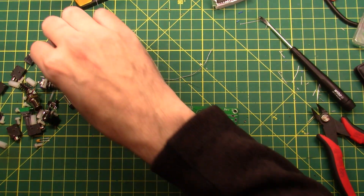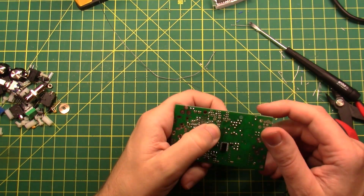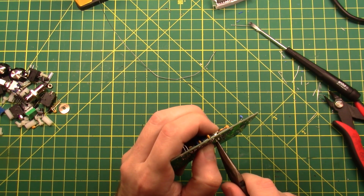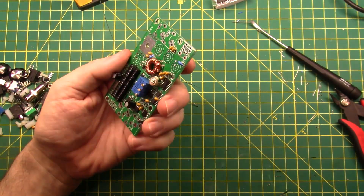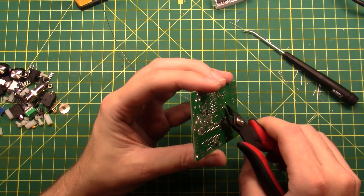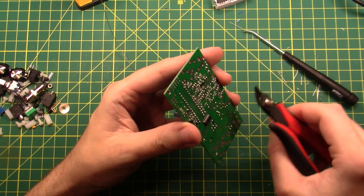Trimmer capacitor C1. It only really fits in one way, and there's a diagram on the silkscreen just like there was with the trimmer resistors. I'm going to bend these pins a bit so that it holds itself in place. Checking my work — looks good. He was worried about these legs touching the case, so I'm going to clip them. Perfect.